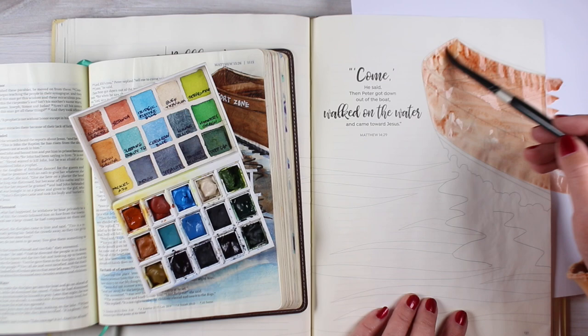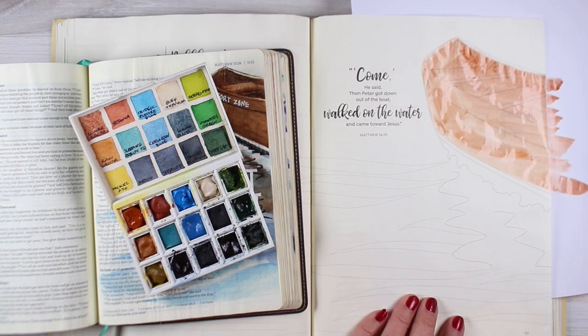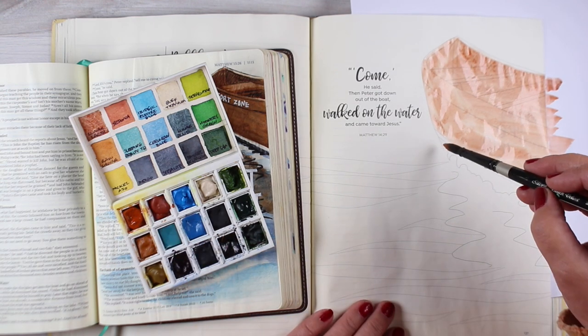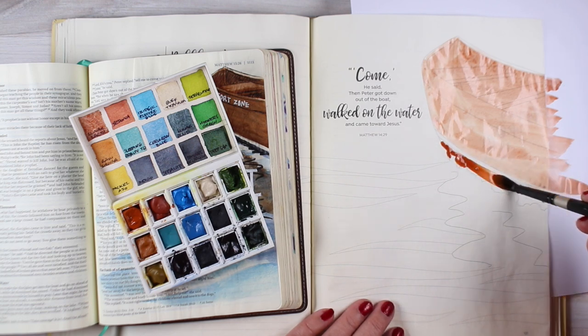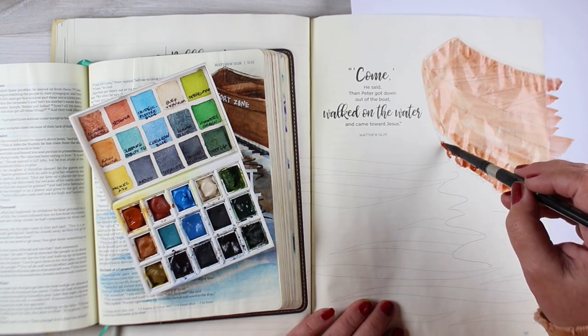I included this drawing in case you wanted to try drawing a boat and doing that in your Bible, but practicing it here first in the workbook since this is pretty close to, if not exactly, Bible paper. It's hard to figure out whether or not it's actually Bible paper, but it really does operate the same kind of way.